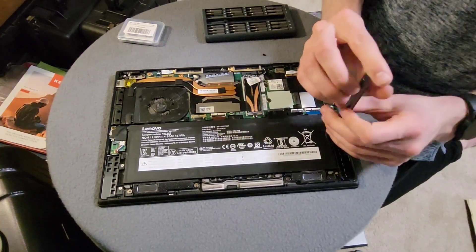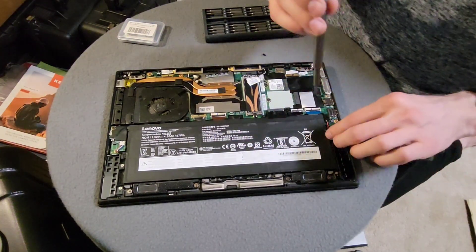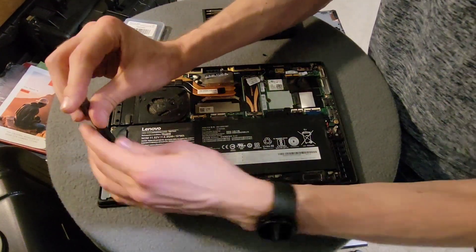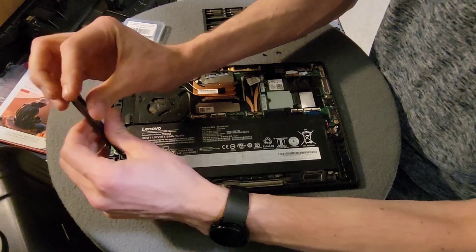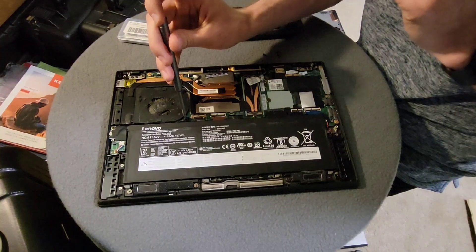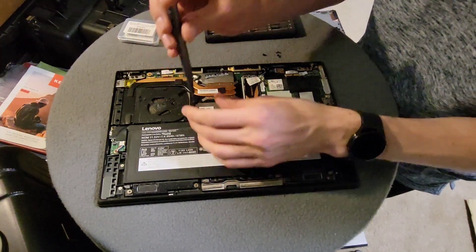Now, for something like the Wi-Fi module, you don't really have to disconnect the battery, but it is recommended. Just always undo the battery — force a habit. It's not going to take you anywhere wrong. Just do it. It can save you from a lot of problems.